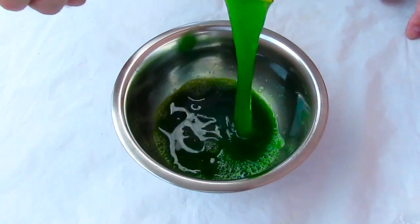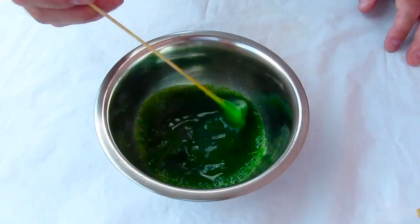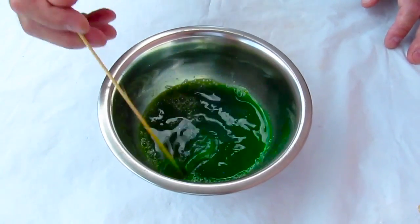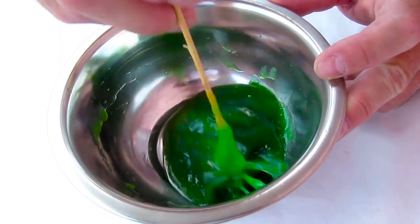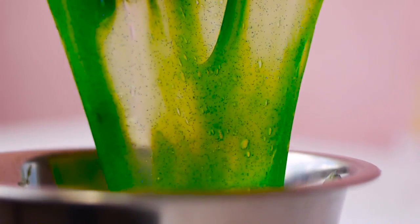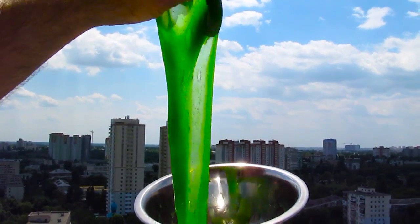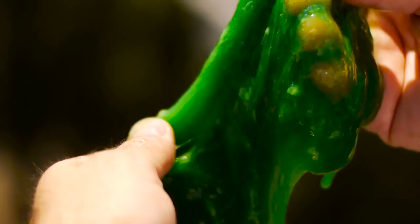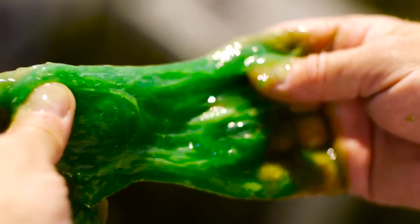Now, while you're mixing this, it's going to start looking like a real slime. Look at this thing — it's beautiful. It really looks like the slime I wanted. It's like a green, sticky, alien kind of thing. Let me look at this closely. It looks like the brain of an alien. Sticky, slimy, beautiful. Enjoy.